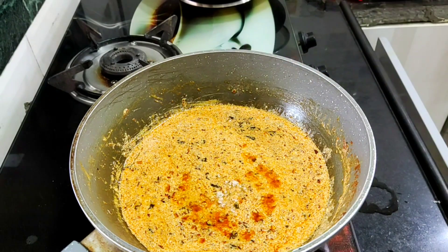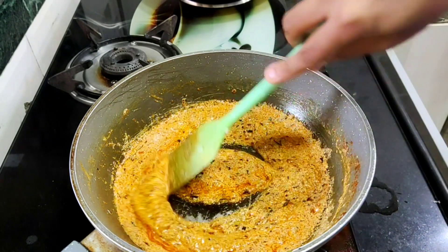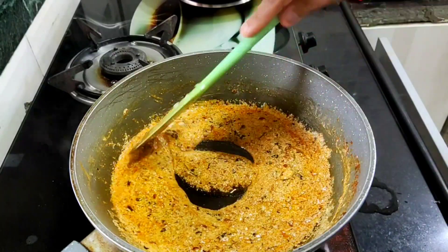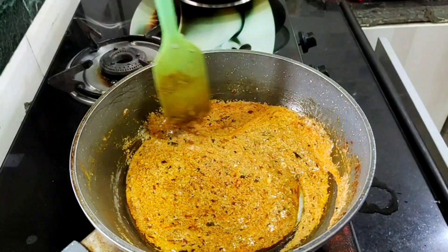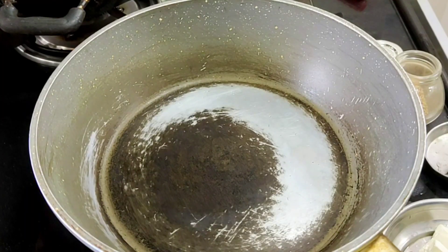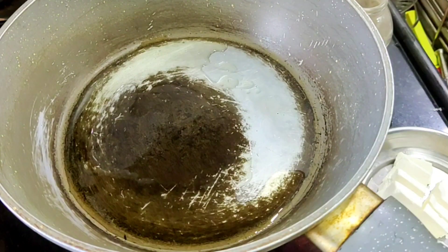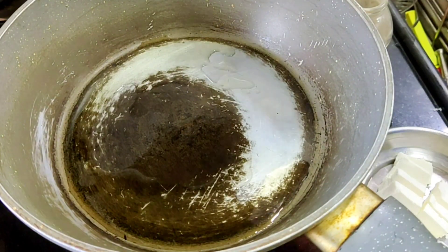The taste of the dish will be balanced. We will mix the taste for a few minutes, mix the gravy, and fry the pan. We will put in the butter.